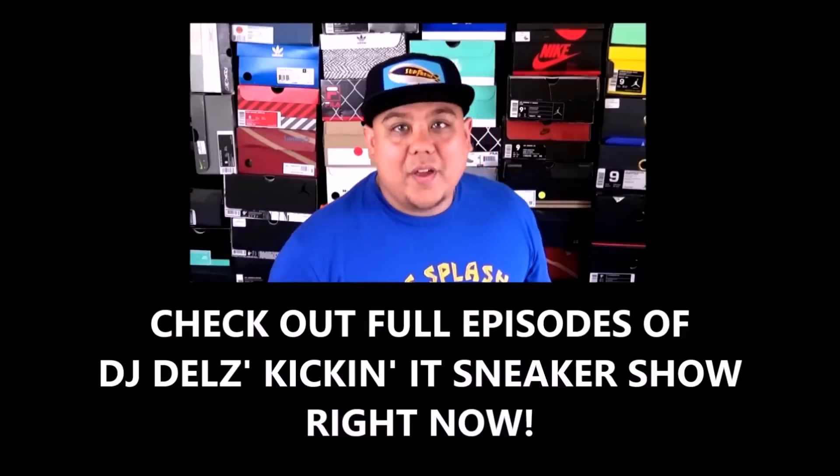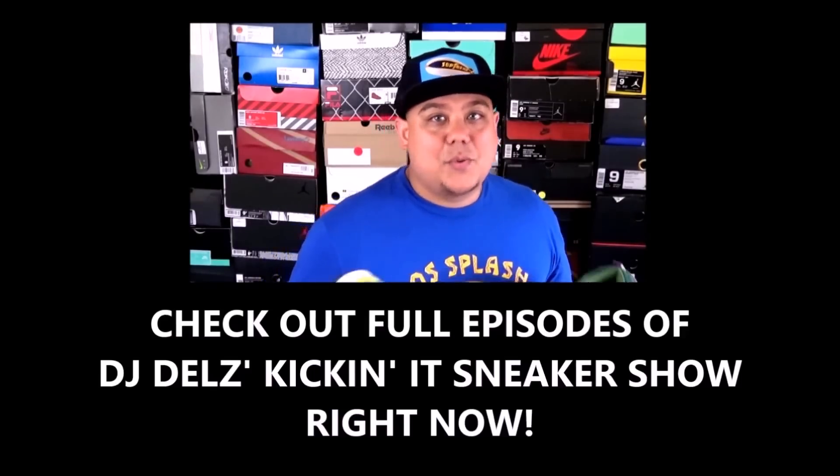That's it for today's episode. I hope you enjoyed it — hit that like button if you did. If you like these kinds of episodes, I'll put a playlist in the description box below where I unbox all types of stuff. Thanks for watching — we out.